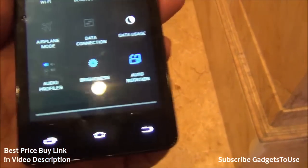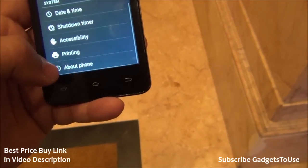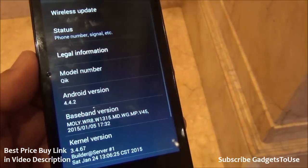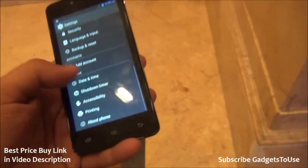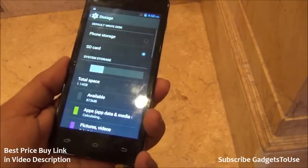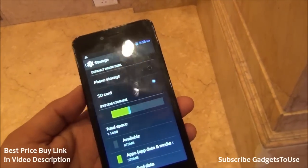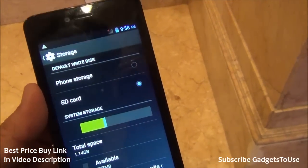Let's take a look at the settings. Automatic brightness is supported. Looking at the Android version and other details, we have Android KitKat 4.4.2. There is wireless OTA update support, so system updates will be available on this one. However, a Lollipop update is very unlikely to be there on this one.